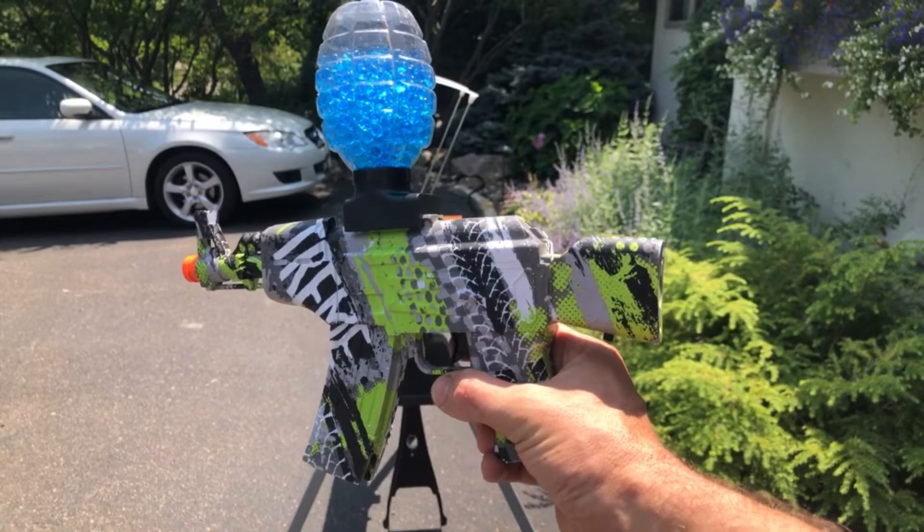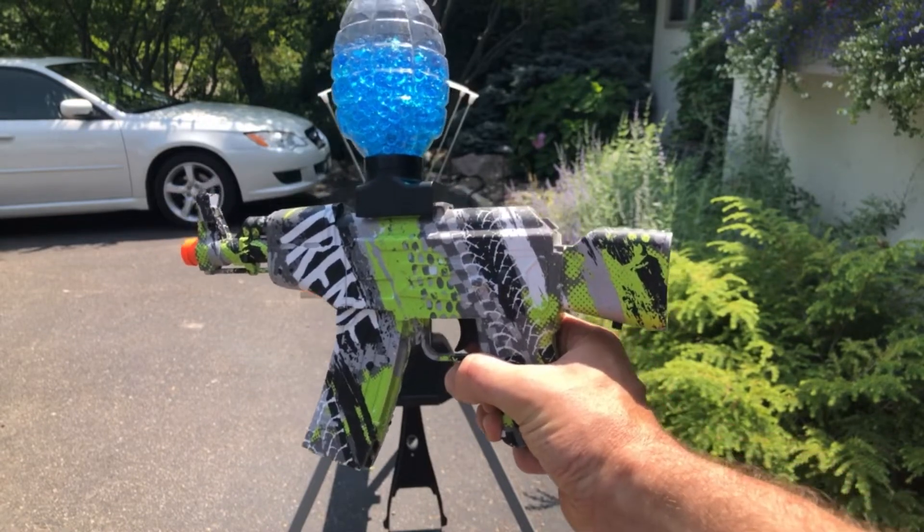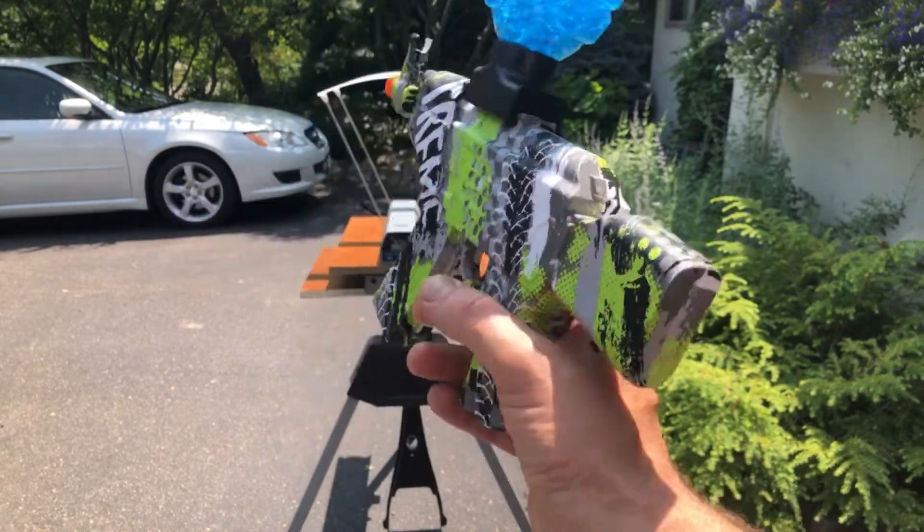All right, here we are with the Anstoy AKM 47 small version. This has been around for a while. It's a very reliable gun. It shoots fast. So let's check out the FPS on it.